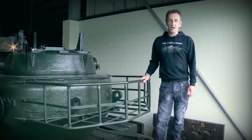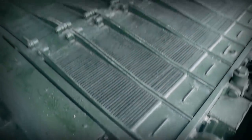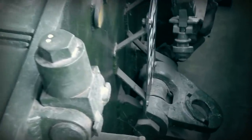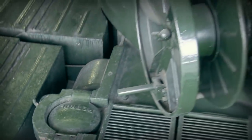We're now on the back decks. Unfortunately we can't access the transmission, but it does give you a good idea of the sheer size and scale of it. The engine was a fuel-injected version of the Meteor engine driving through a regular Merritt Brown transmission. You can see the fuel filler caps located to the left and right.